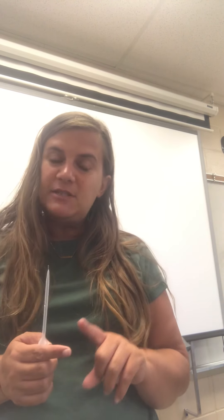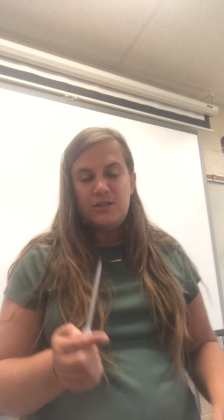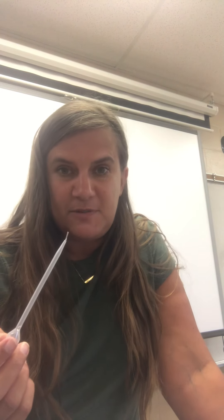Back at your desk you should have a paper towel, a beaker with water, a pipette, and a penny. What you're going to do is see how many drops of water you can get on your penny. Sounds pretty simple.